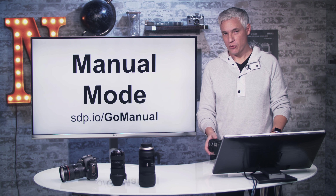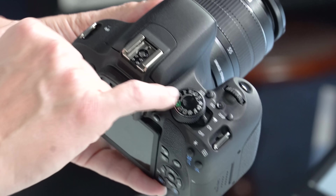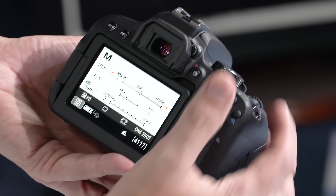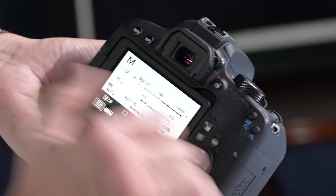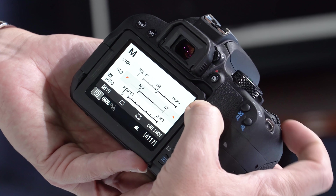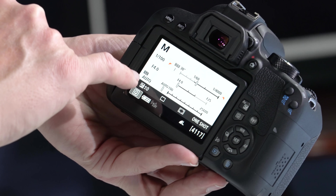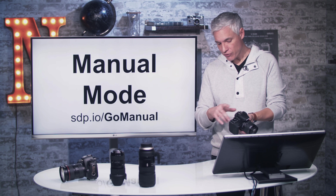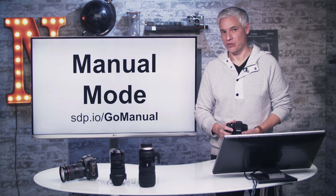If you want to control both aperture and shutter speed, put the camera into manual mode — set the mode dial to M. The main dial adjusts shutter speed, and holding the AV button while moving the main dial picks whatever aperture you want. Even in manual mode, the camera still uses auto ISO — it adjusts ISO to compensate for your settings so you get a well-exposed picture. You can take control of ISO too, which I'll show in just a second. For more on manual mode, visit sdp.io/gomanual.